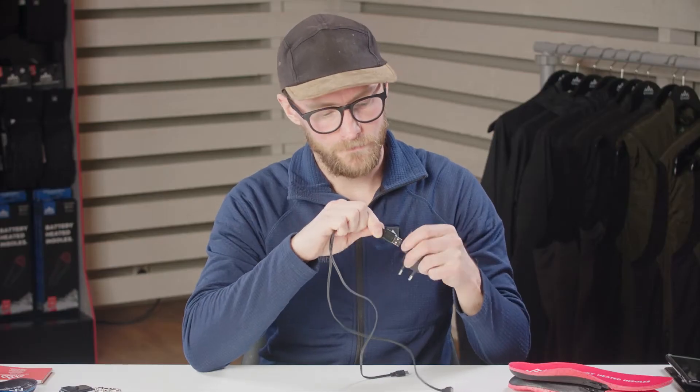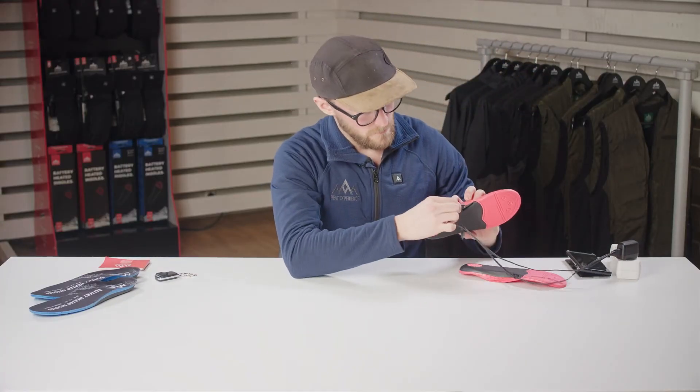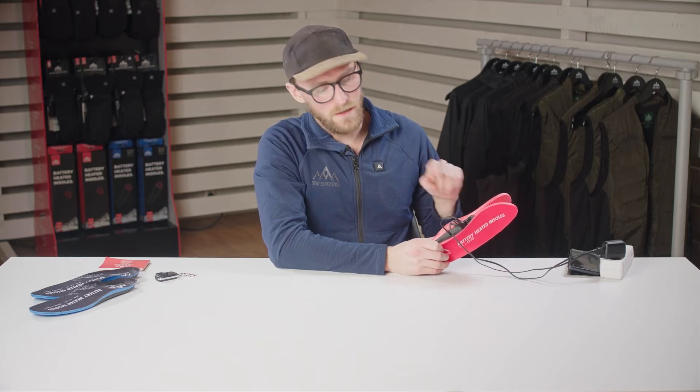Plug them in. When you've plugged them in, you can make sure the insoles are charging properly by looking for the red light next to the power button. When the insoles are charging — which takes about 3 hours — the light will remain red. When they're fully charged the light will switch to blue, and then you know your insoles are fully charged.